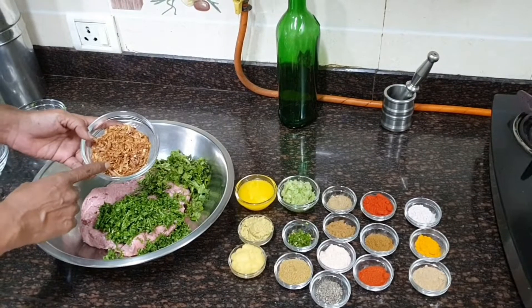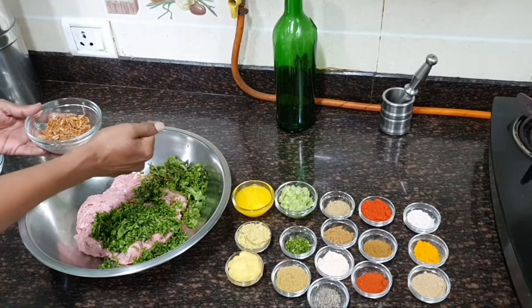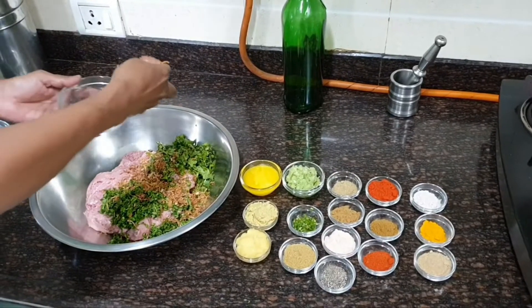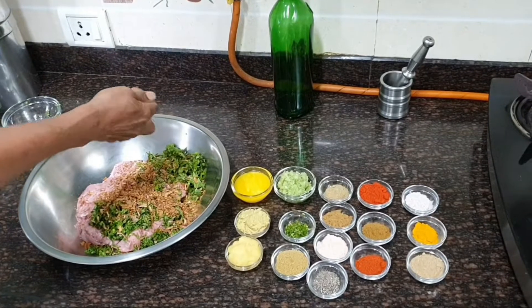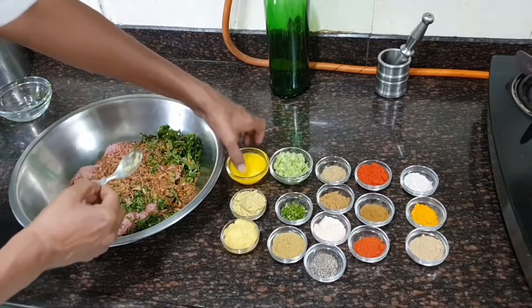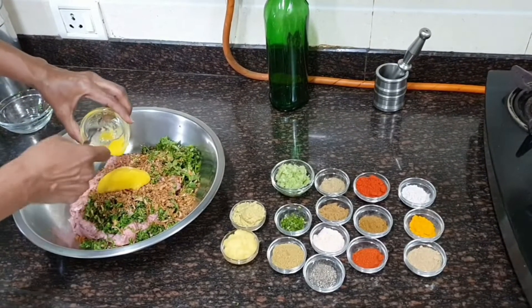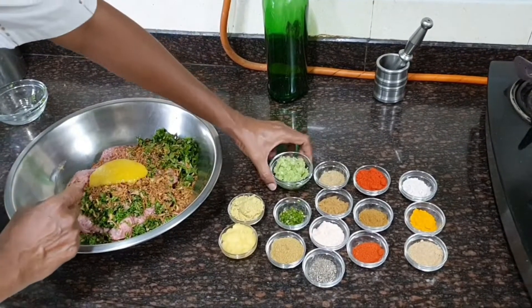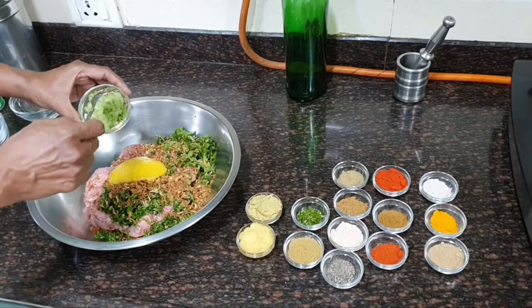This is dried dehydrated fried onion — just crush it with your hand and sprinkle it on top. That's three-quarters cup. Then we have 2 tablespoons of ghee or clarified butter, and 2 tablespoons of raw papaya, coarsely crushed.